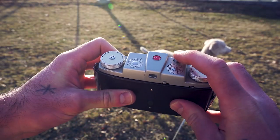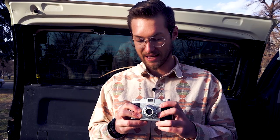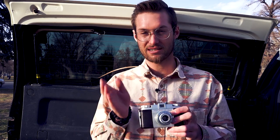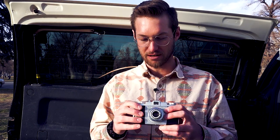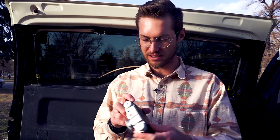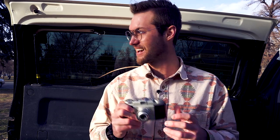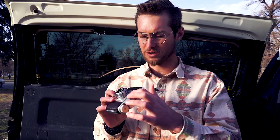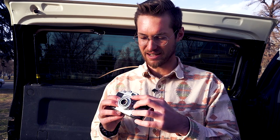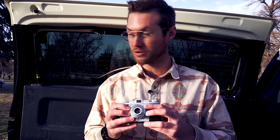You just pull this, take your picture, put this tab, and then wind it — it'll stop and that's how you know you're on the next frame. It counts down from 30, so you put it on 36, one little mark before zero, and as you take pictures it winds one tick at a time. Once you're at zero you're out, then you use this rewind tab to rewind it. The camera is in perfectly working order, which is pretty cool. I'm excited to just use the sunny 16 rule and these helpful assisted markings to help with exposure.